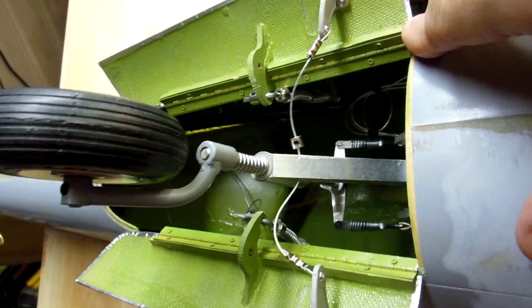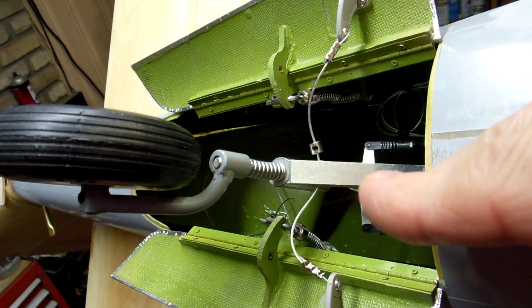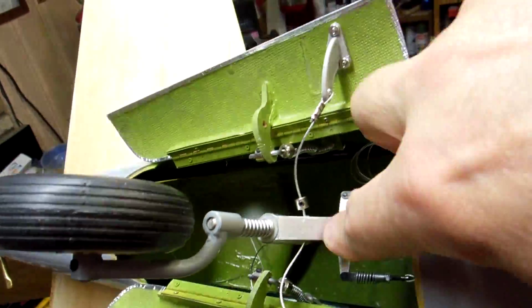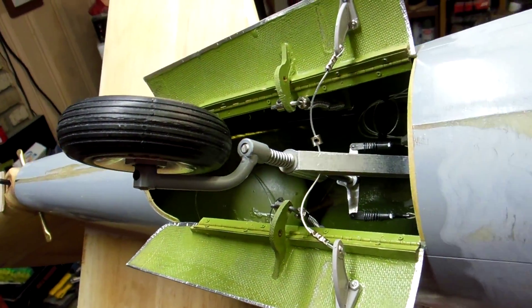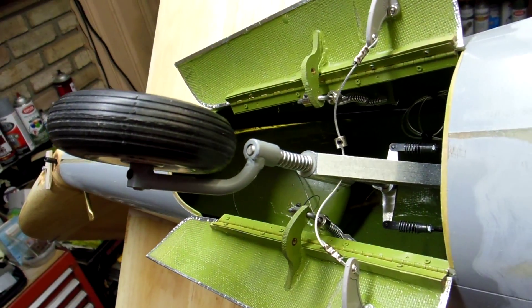You can see here it's just a little bit to the left, so it won't pull on the cable evenly. I've got this wheel collar in here to fix that, and that way the doors will close evenly.